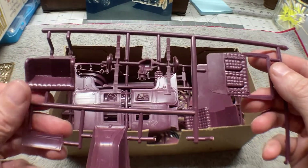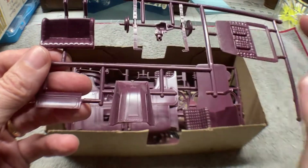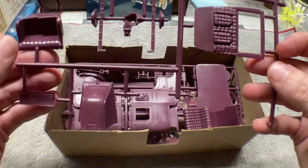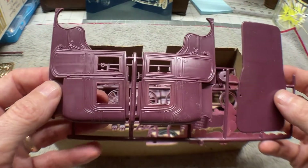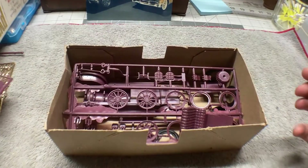Next we've got some interior parts and some of the suspension parts, the hood, and then we've got the two sides and the roof for the car.